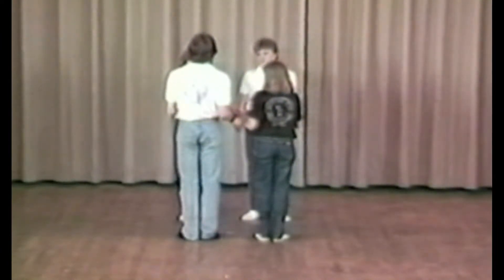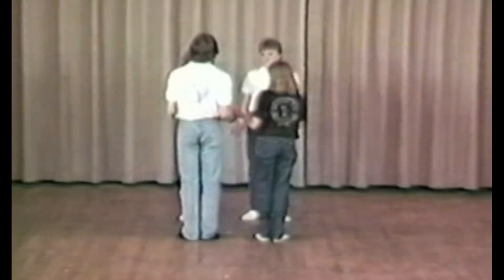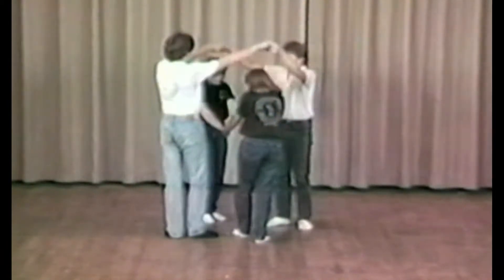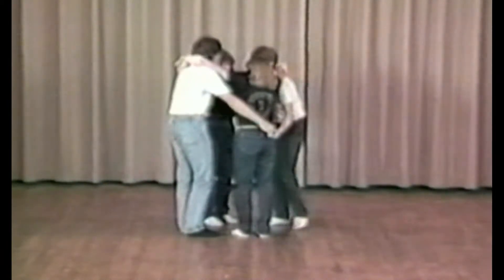Hug them up tight and swing like thunder. It begins with eight hands over — four hands up and four hands down. The ladies bow and the gents bow under.